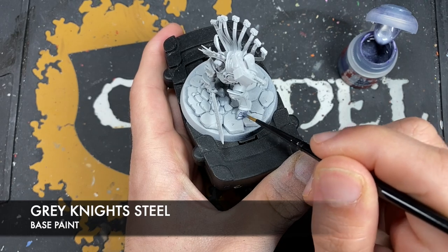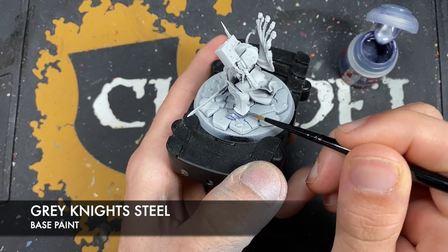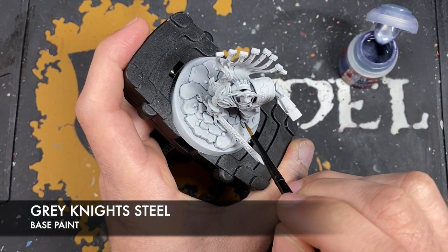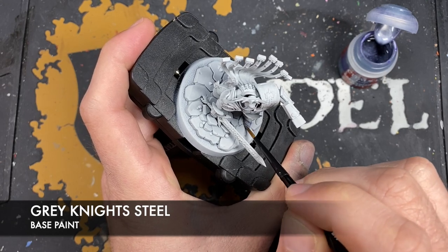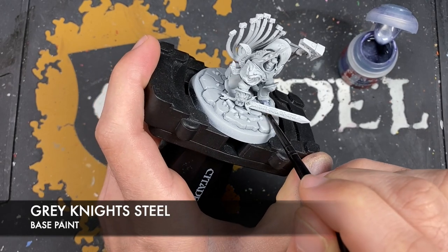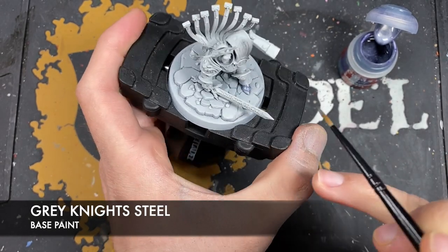Just like this. It might take a couple of coats, because Grey Knight Steel, whilst it is a base paint, is very bright. And it is going over a very light undercoat. So give it two thin coats if you need to.